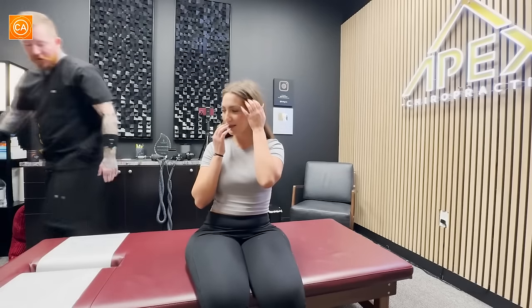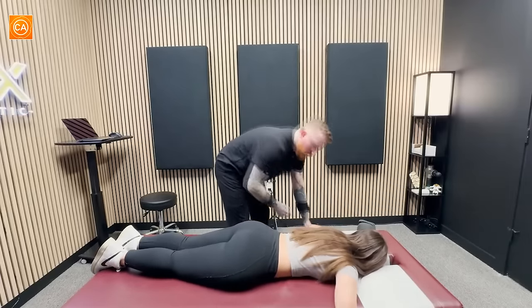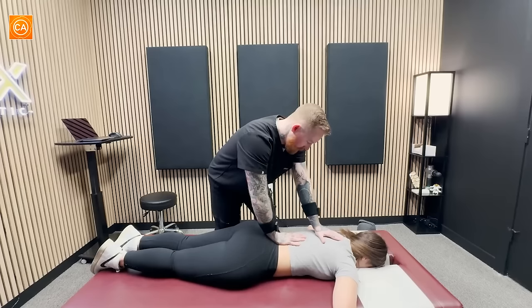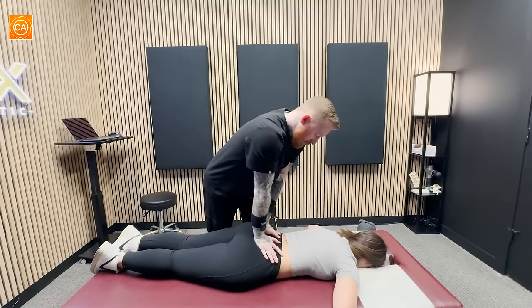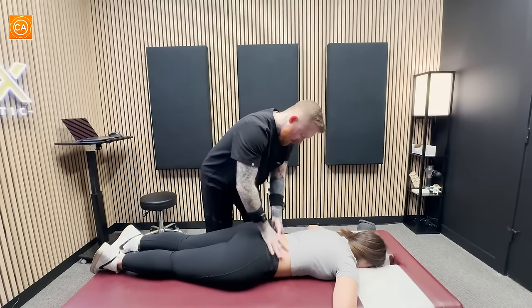Now let's have you go ahead and go face down. Your face will go right here where the paper is, just drop your arms off the sides. A little tight in some of these spots. Any pain here? No. Here? No. It just feels like tense — just a little tender and tight.